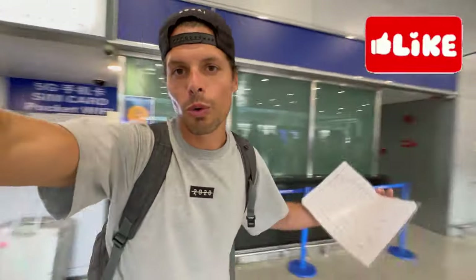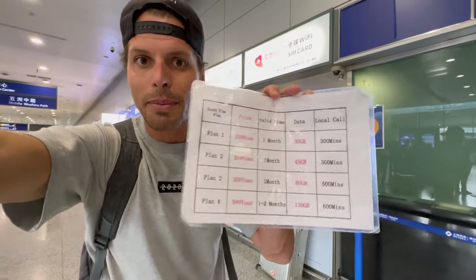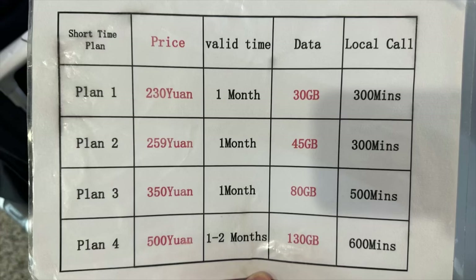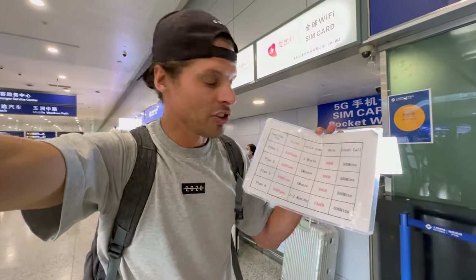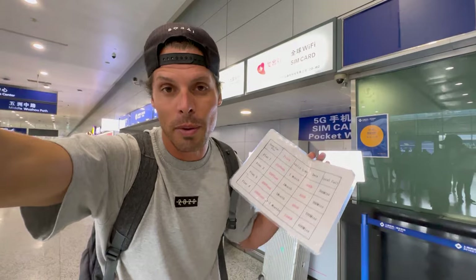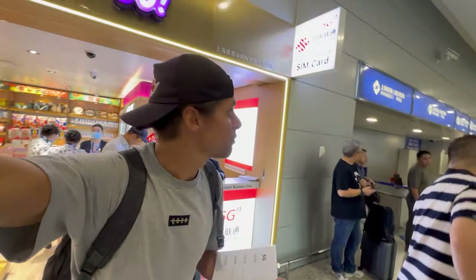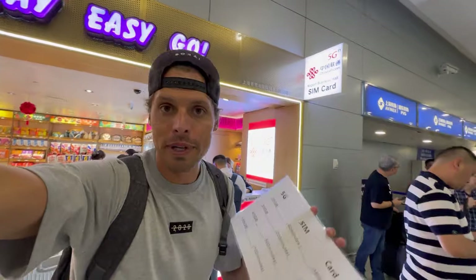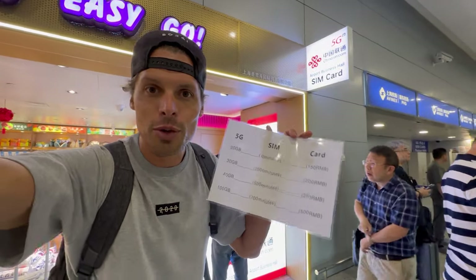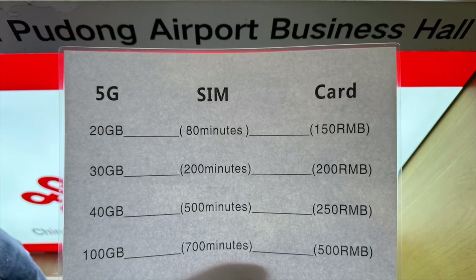When you walk out to your right from the arrivals hall, you get to a SIM card shop. They sell SIM cards with four different plans — they are from China Mobile and China Unicom. The cheapest one is 230 yuan, which is about 30 US dollars, and you get 30 gigabytes for one month. You can also pay by card, but there are no eSIM cards here, only physical prepaid SIM cards.